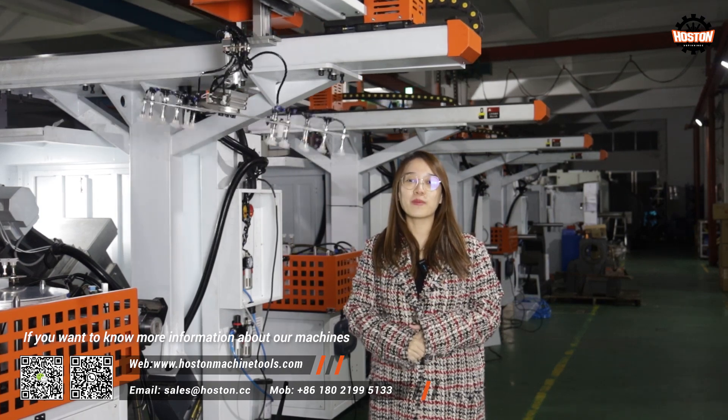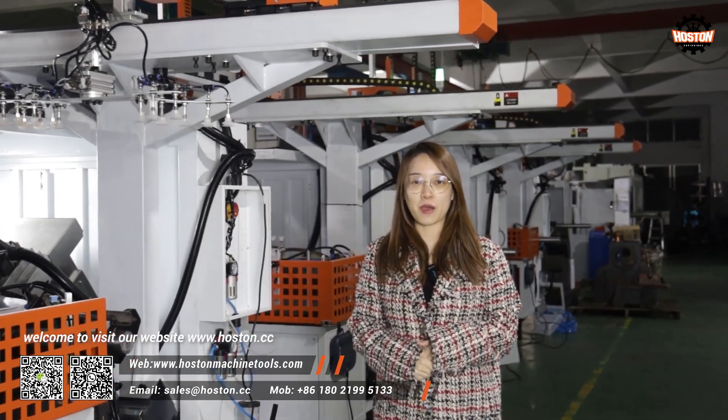If you want to know more information about our machines, welcome to visit our website www.hosten.cc. See you next time.